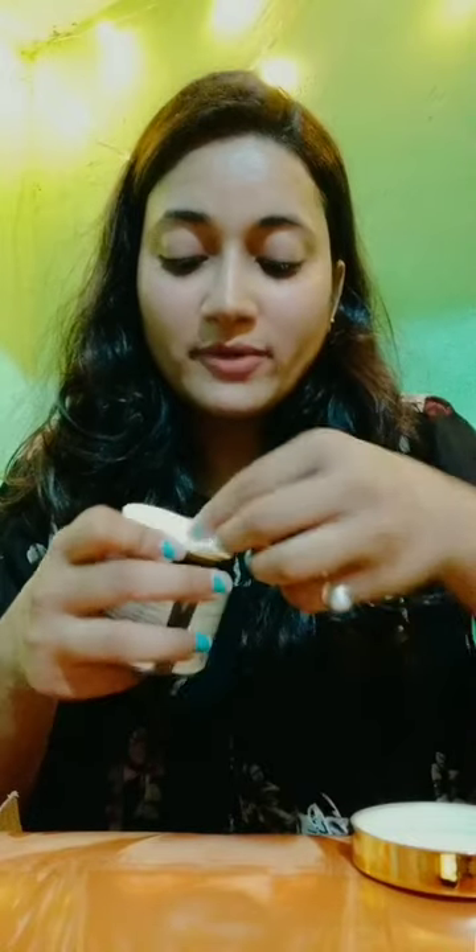This is a tube-type that we can fold. This is an aloe vera gel. The smell is cucumber. I have used it for my sister. I will show you the consistency — it is very light-weighted and it is not a sticky formula at all.